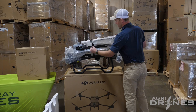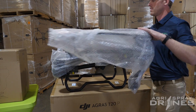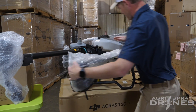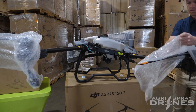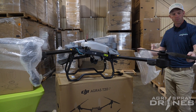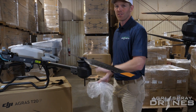Same configuration as a T40 — we've got four arms and they fold out the same way. The props look exactly the same as the T40, but of course there's half as many.